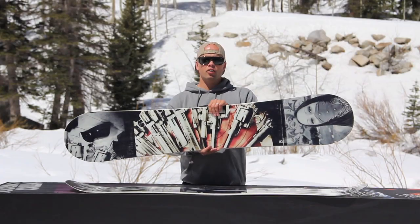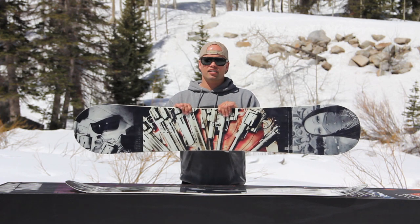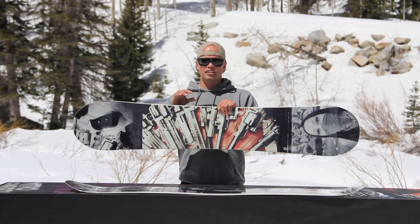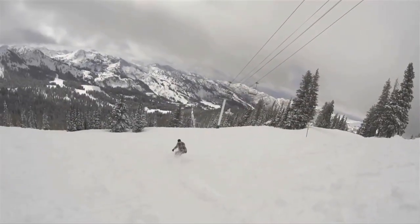The Estevan Oriol Team Gullwing comes with our PowerLight Core, which is a core made up of the lightest grade of ultra lightweight poplar wood material, giving you a perfect ride with lots of pop and unmatched strength at a minimum weight.